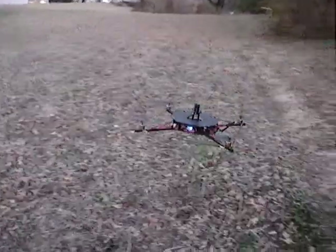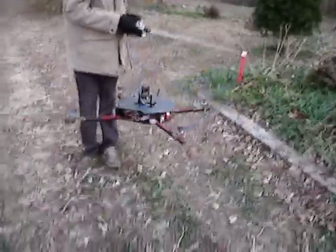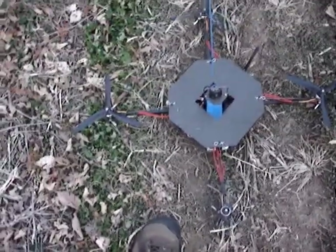Alright, I'm going to shut this off. You landing? Go ahead and land it. Alright.